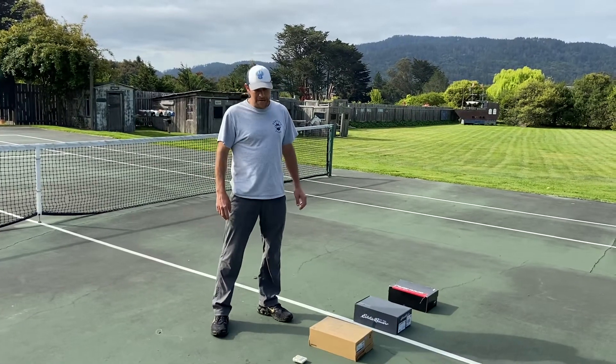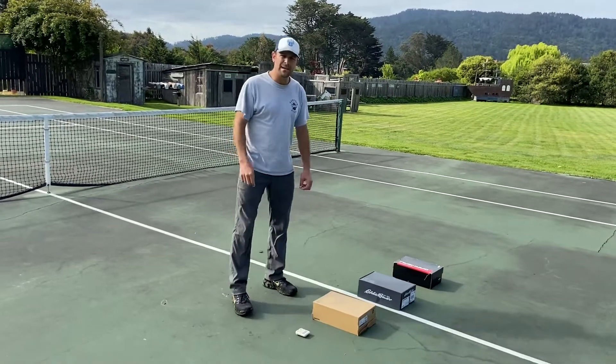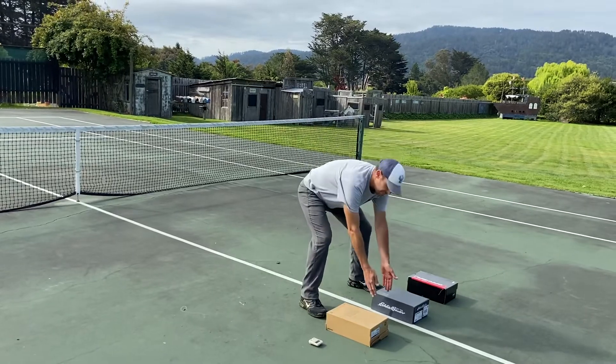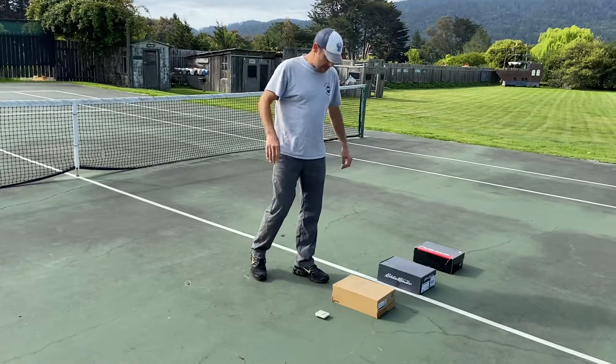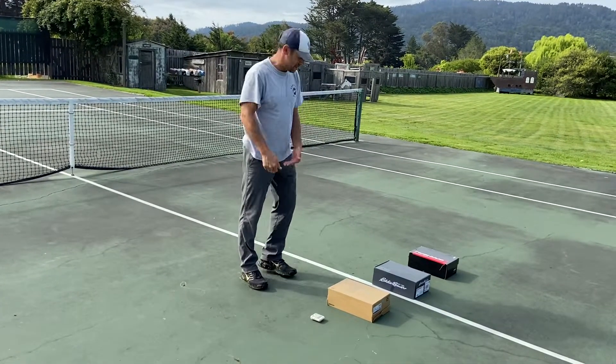Here's the one minute challenge — it's a one minute plank challenge. You're gonna have three shoeboxes, a foot apart, 12 inches apart, and you are gonna do five jumping jacks either at the right or the left.